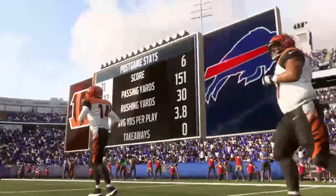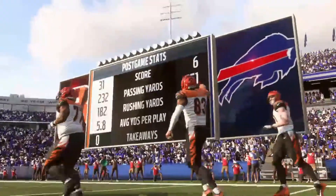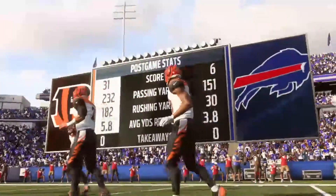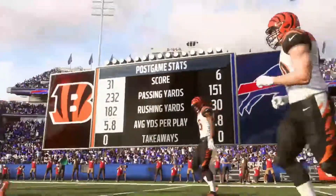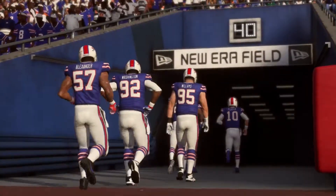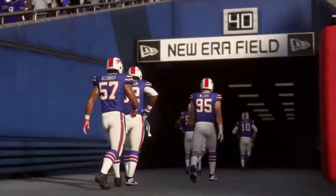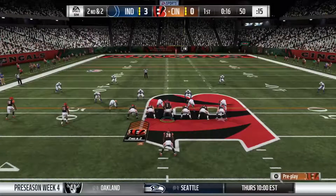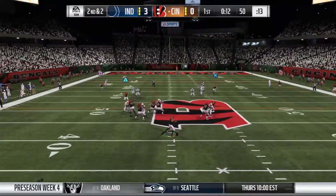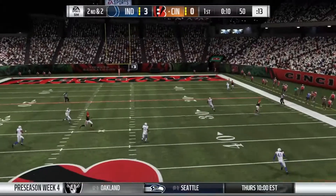Another preseason win, 31 to 6 over the Buffalo Bills. They need to find some answers because they got whooped on in this game, looking all sad and dejected. Moving ahead to the final game of the preseason, Ellis drops back and goes deep.